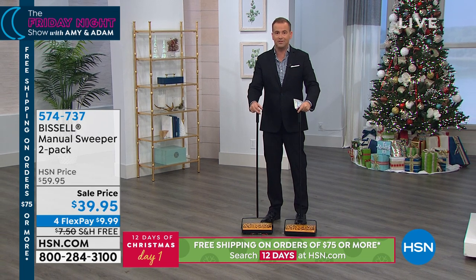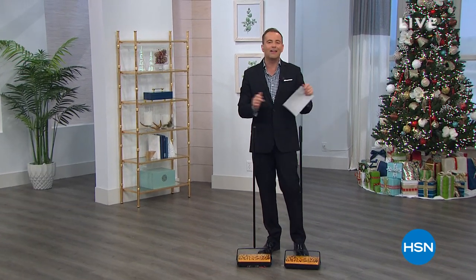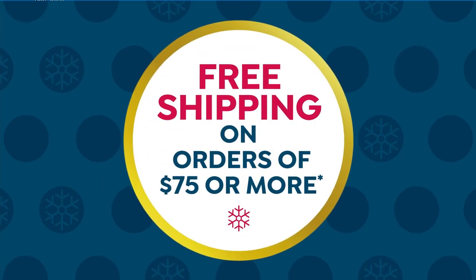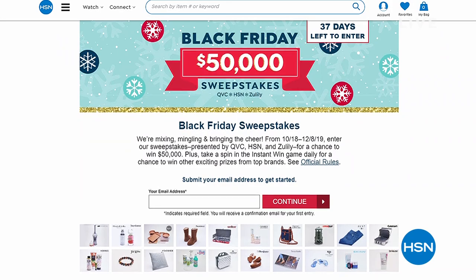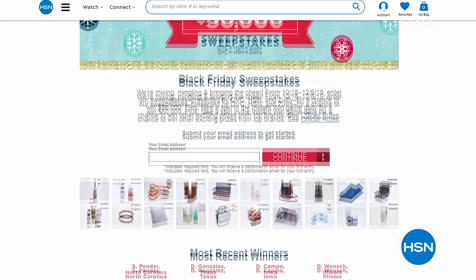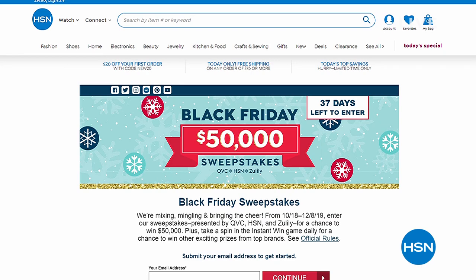How about $50,000? Enter the Black Friday sweepstakes on hsn.com daily from October 18th to December 8th for your chance to win prizes from your favorite brands and a grand prize of $50,000. Congratulations to some winners so far: A. Gregory from Texas, C. Freedman from New Jersey, T. Bridges from Tennessee, and many more. Enter now at hsn.com or qvc.com by searching 'Black Friday sweepstakes.' You'll see a list of recent winners there. It could indeed be you.